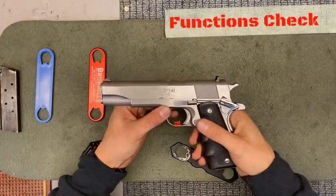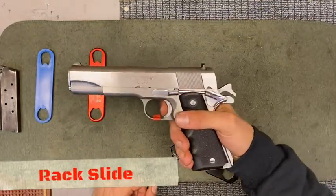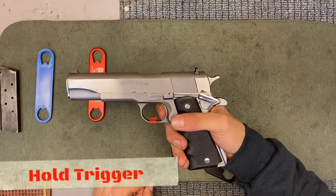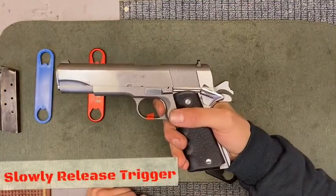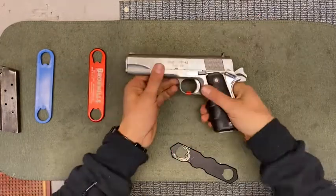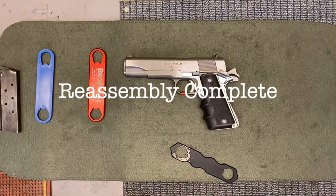Now we're going to perform a functions check. Rack that slide once, press the trigger — you should hear the hammer fall. Using constant pressure, hold down that trigger and rack the slide once more. Slowly release the trigger and listen for the reset. Your firearm just passed the functions check and it has been fully reassembled.